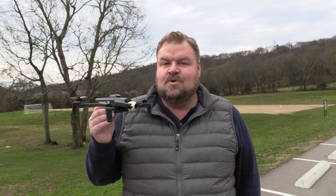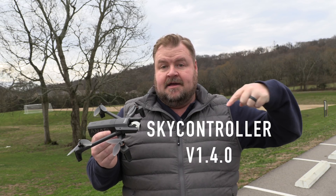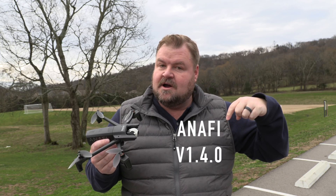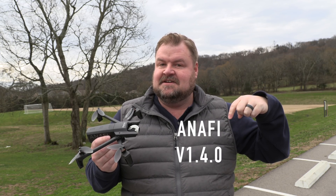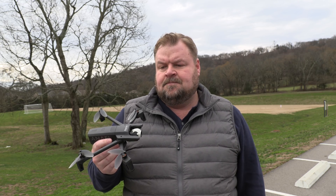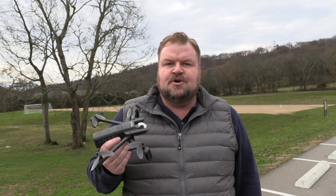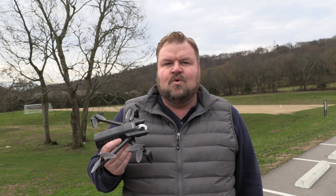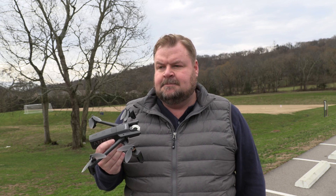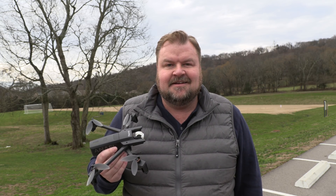All right guys, we are upgrading our firmware to the latest firmware. This is the firmware we're updating the controller to, and this is the firmware we're updating the Parrot Anafi to. We're gonna fly around and get some footage, then go over the specs of what has changed in the new firmware update. But before we do that, here's how to update it — check this out.